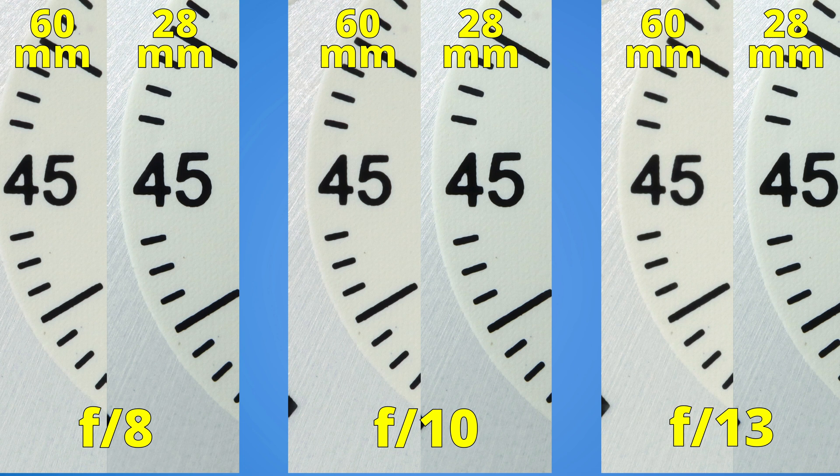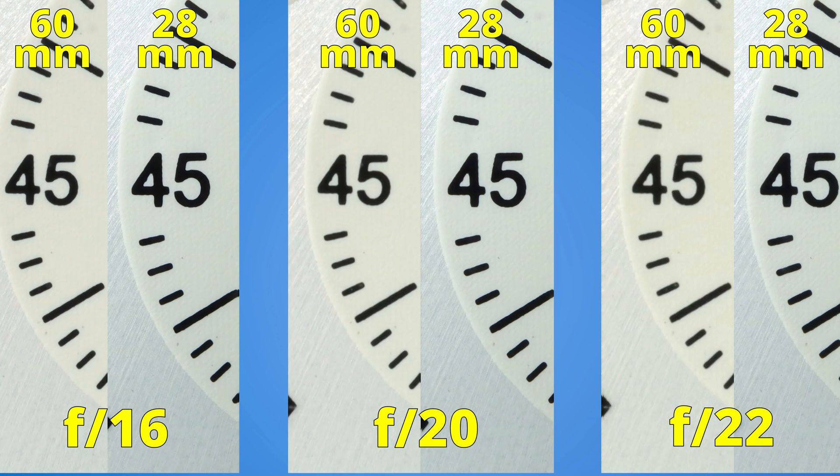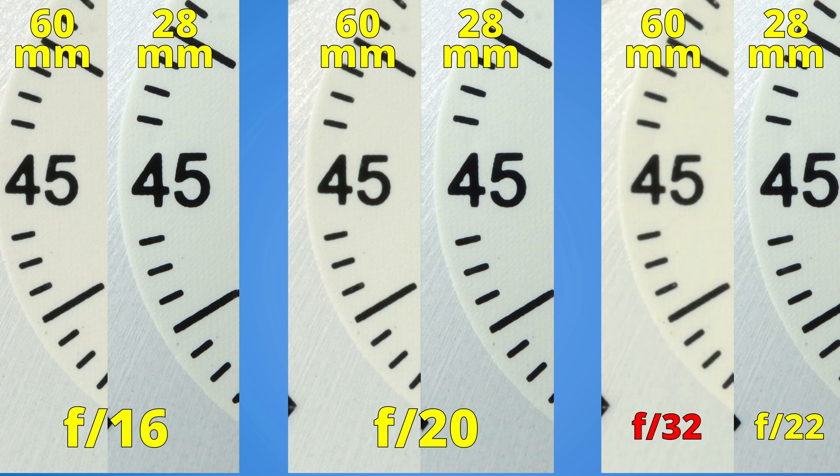When it comes to diffraction in macro shooting, the 28mm lens has a surprising result — it is almost immune to diffraction, with decent results even stopped down to f22. The older 60mm lens clearly lost the macro test. Just out of curiosity, at f32 it looks a bit ugly.